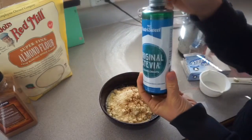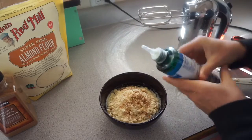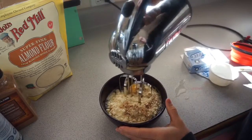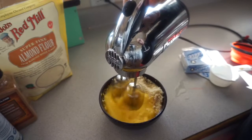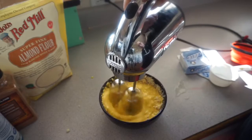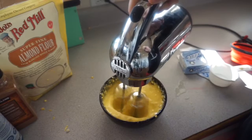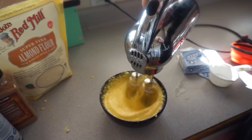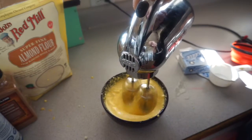I love cinnamon in everything, so of course I'm gonna add a little bit of cinnamon — like a teaspoon. To give it a little sweet flavor, I add in a little bit of liquid stevia, probably about another teaspoon of that. Then all you do is blend it together. You can use a hand mixer or put it into a blender and blend it all up until you don't have any lumps in the mixture.